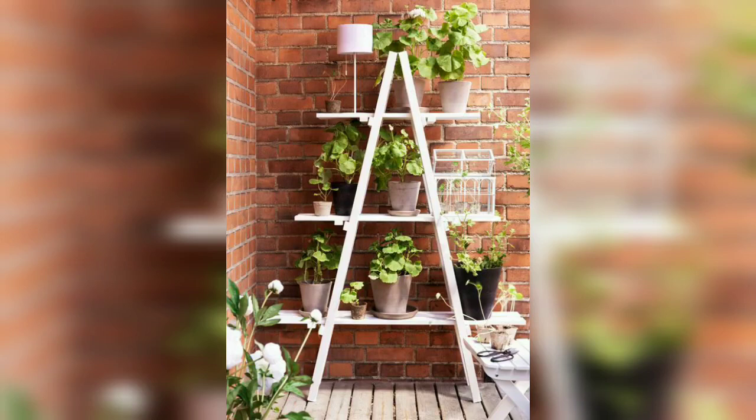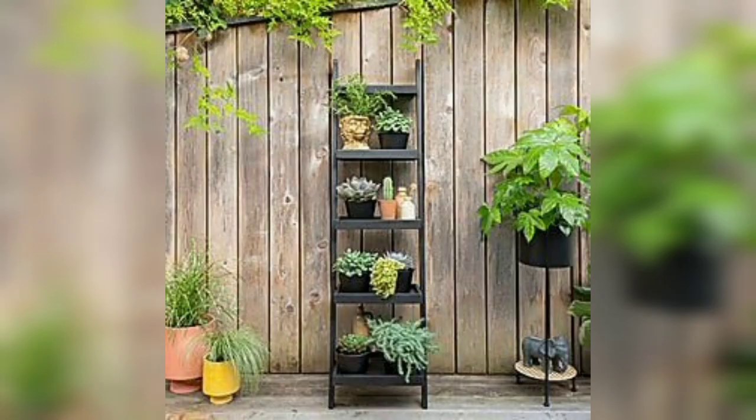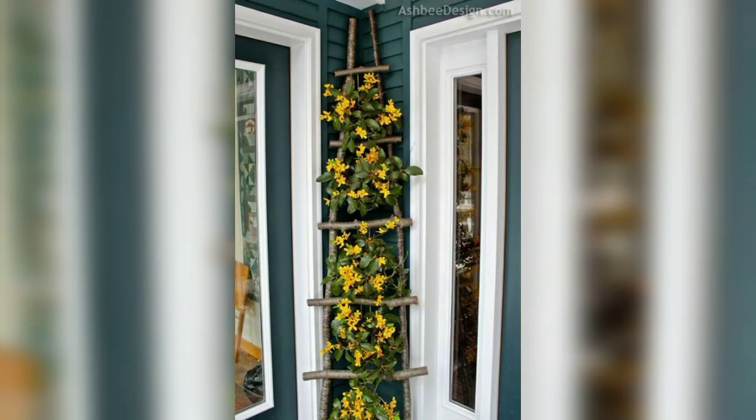Assalamu alaikum, how are you all? I hope you will be fine. My love and blessings to you, always be happy in your life. Viewers, please watch my video from the start when I share this video. I hope you love this design and enjoy the idea.